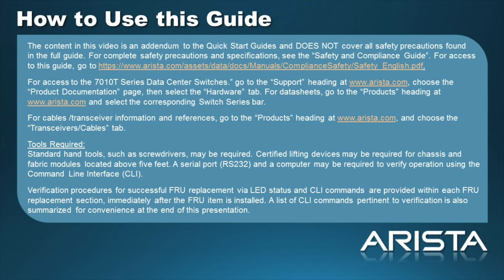The content in this video is an addendum to the Quick Start Guides and does not cover all the safety precautions found in the full guide. For complete safety precautions and specifications, see the Safety and Compliance Guide. For access to the Quick Start Guides, go to the Support heading on Arista.com, choose the Product Documentation page, then select the Hardware tab.